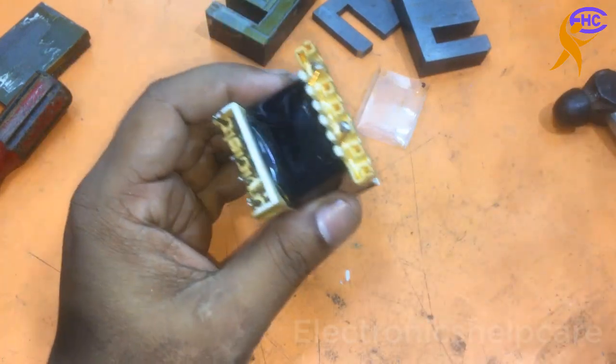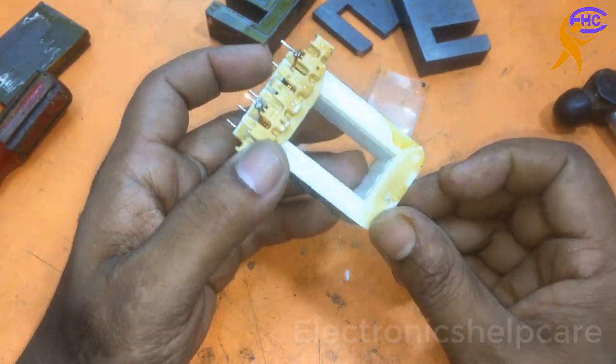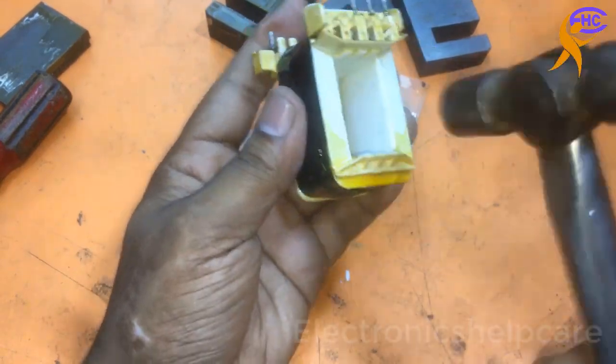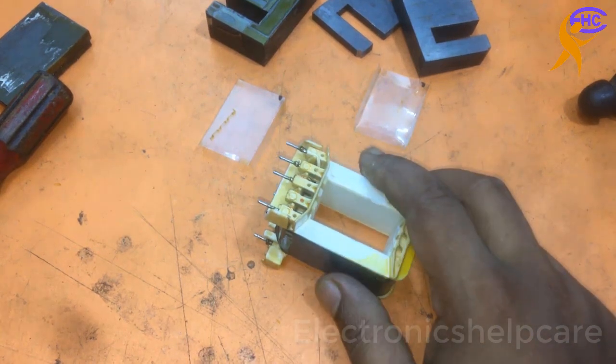Now it's open. This is the bobbin — it has two layers. Two bobbins are together in this transformer. I have to open them and separate them. The first one is the secondary and the primary is the second one, in the middle.